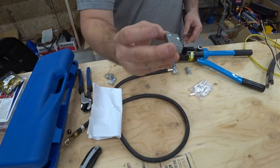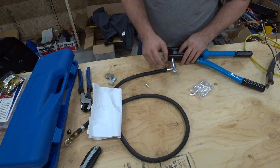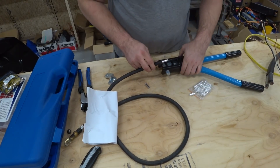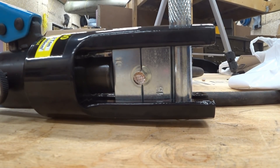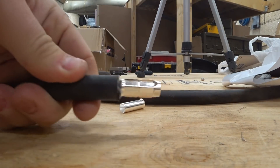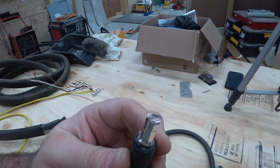This die is marked with 18, so let's see what it does. So there we have a double crimp — let's see what that looks like. That looks really good.